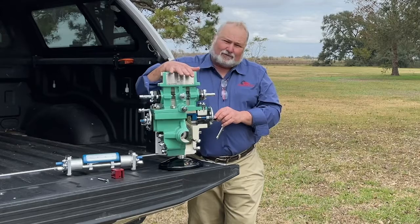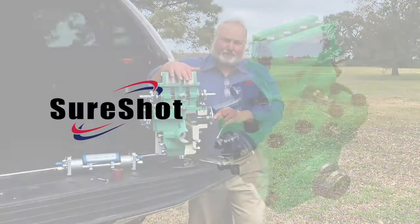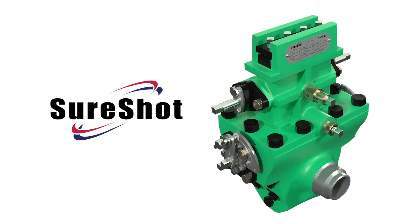What are we going to show you today? This is the SureShot dual chamber. This is an American-made product, and that's really key to us — we're proud of that.